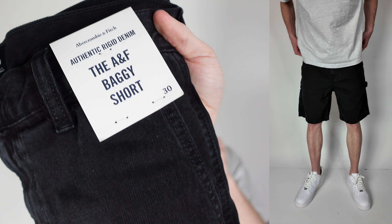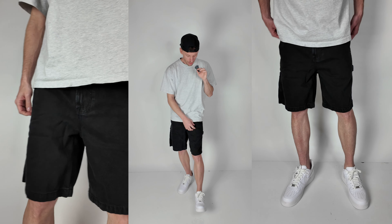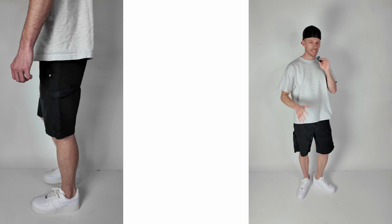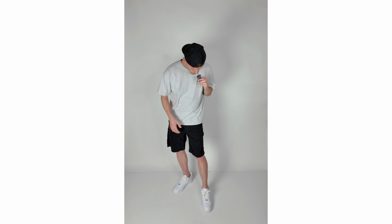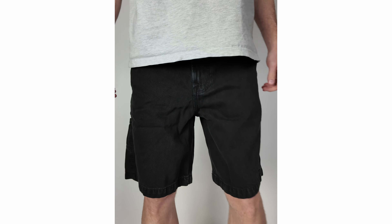Moving to the second pair: the Abercrombie baggy shorts. I initially went with a size 31, my true size, but they were way too big. So I ordered another pair and sized down to a size 30. Sizing down, they fit very similar to the loose denim, though still a little baggier. The reason I opted for this short was the craftsmanship — the workman details on the side pockets and the hammer strap.